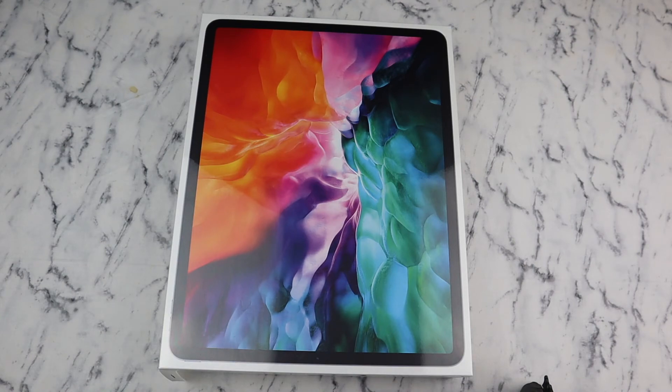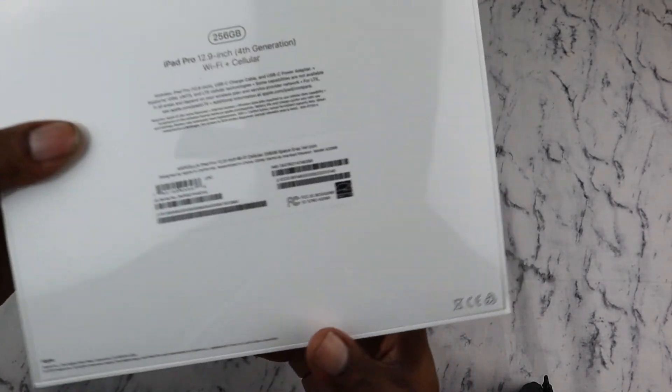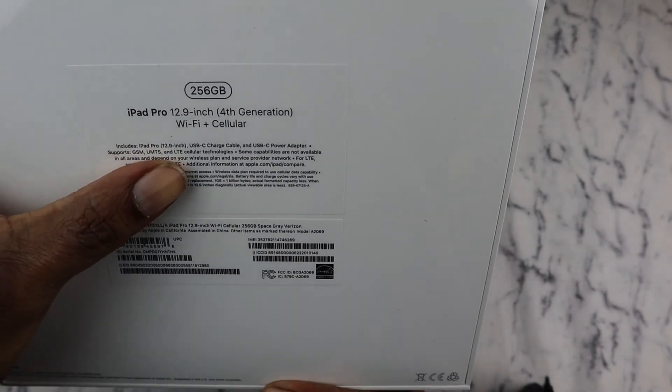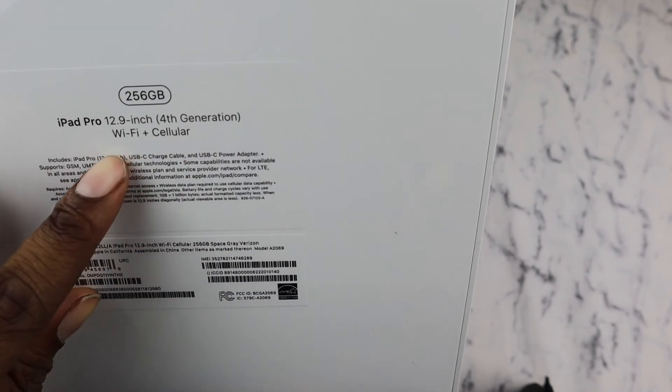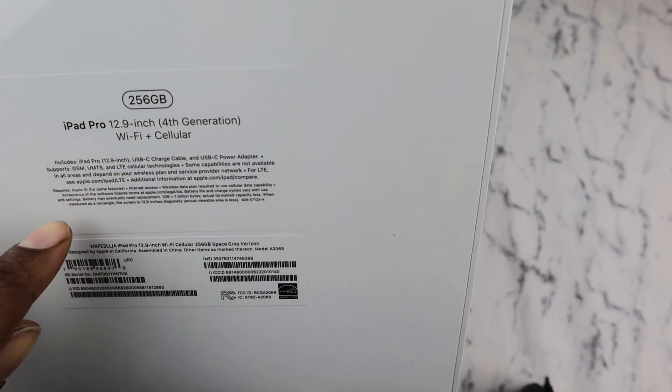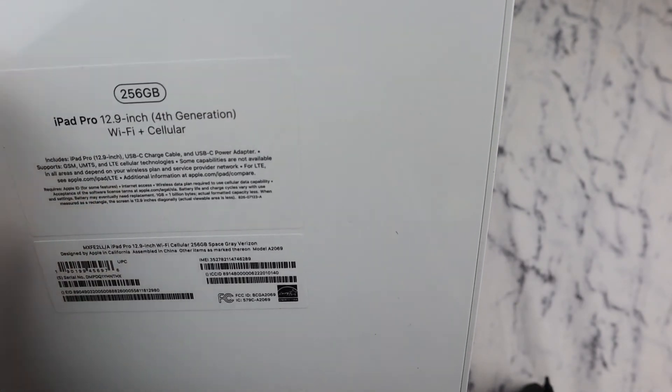Without further ado, let's get into this unboxing. I will say this is my first iPad — well, my first in a long time — so I'm pretty excited about it. We've got the 256 gig, 12.9 inch, fourth generation, Wi-Fi and cellular in space gray. Really looking forward to this, so let's get into it.